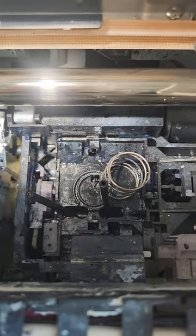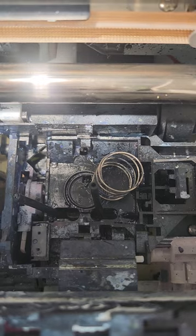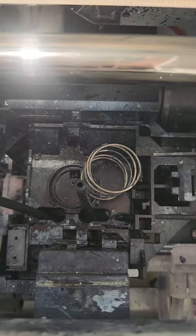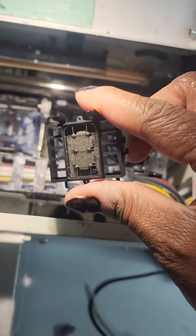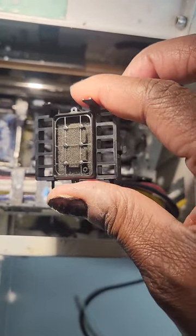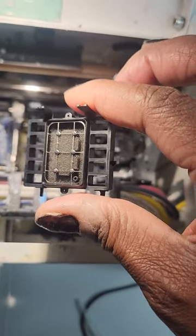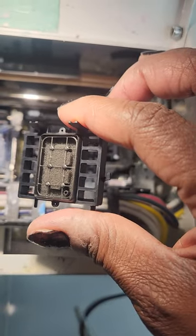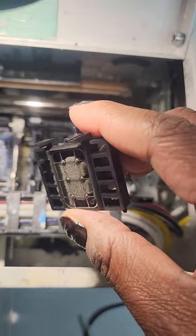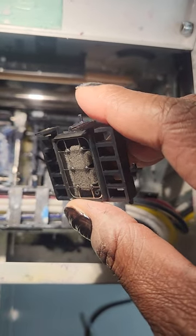Once the capping station is removed, you will see those two lines, which are the ink waste lines, and then there is a spring. I'm gonna clean up down here just a little bit before I reattach the new one. This is our new capping station ink pad that we're gonna replace. I took this one off of the new capping station — I'm gonna use this because my original piece was broken up here. Be careful, guys, because if you break it you will need another one.